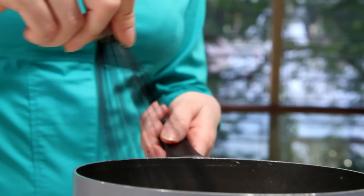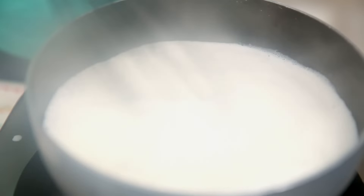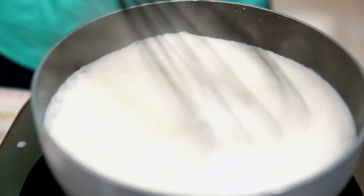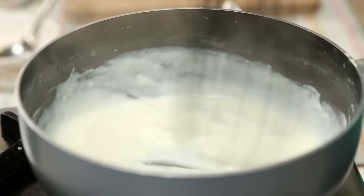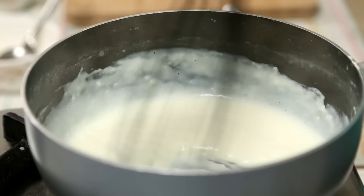Keep whisking and bring it to a boil. Cook it till it's nice and thick. The sauce is nice and thick now, so I'm going to get it off the flame.